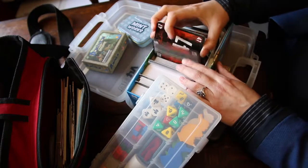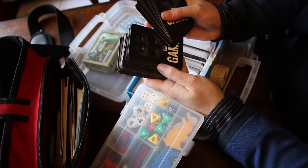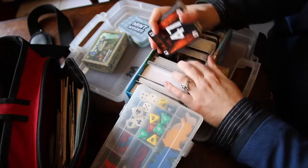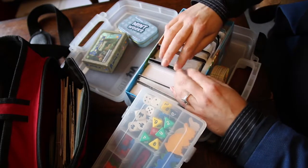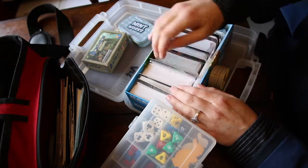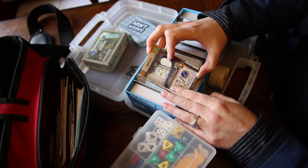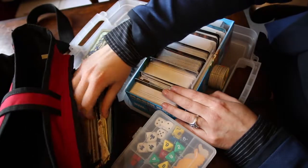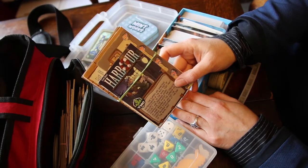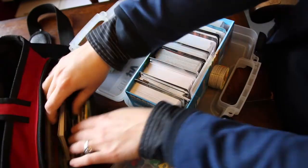Then I have a copy of The Game - this is a nice little game where you're all working cooperatively to try and beat the game, to get rid of all your cards and the whole deck. Then I have Oh My Goods for if I'm feeling like a heavier game, and I also have a copy of Harbour in here. The boards are in here somewhere - it's a Tasty Minstrel game, a worker placement resource management type game.